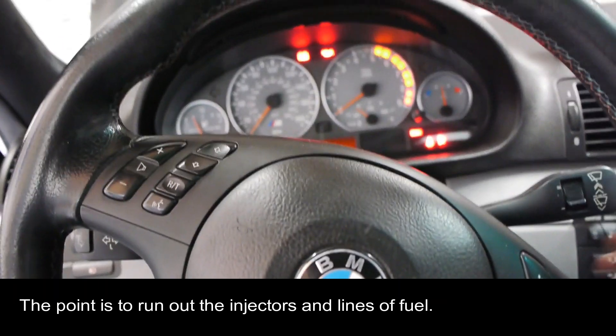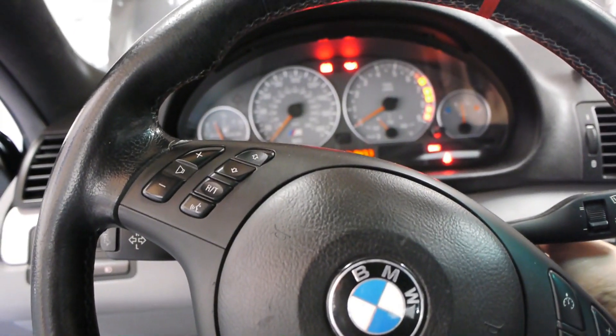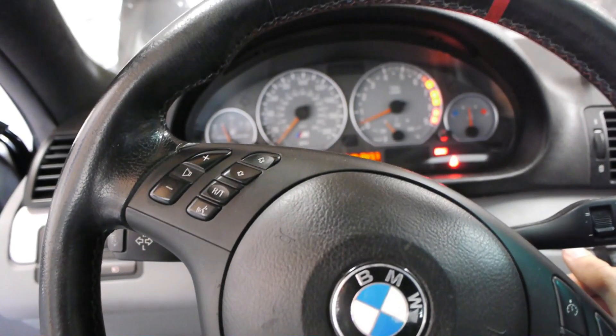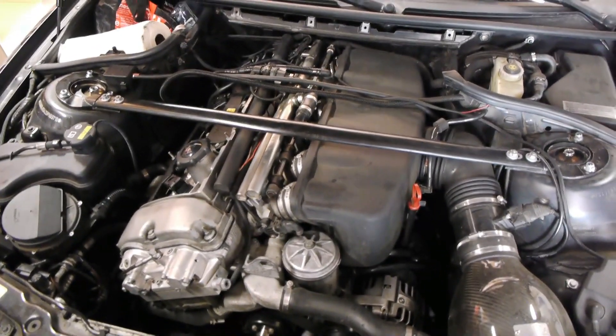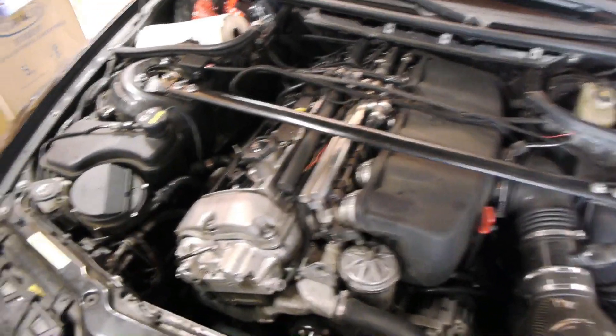The next step is to start the car and just let it die, or try to crank it — it might not actually start. It'll kind of do that. You want to do this on an engine at operating temperature.